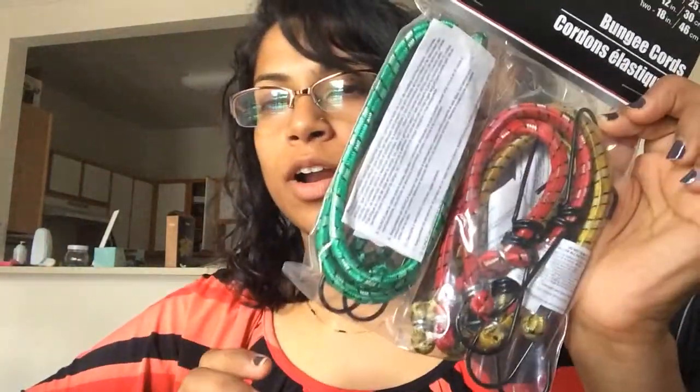I got some bungee cords for the bedroom. The baby keeps going in and opening the cabinet and taking stuff out, so I got those to keep the door closed and keep her from trying to open it.